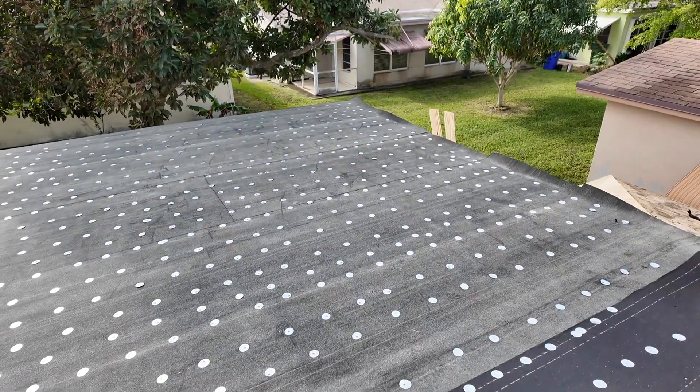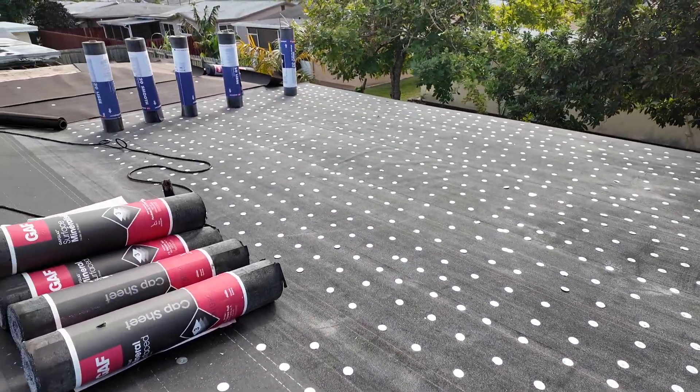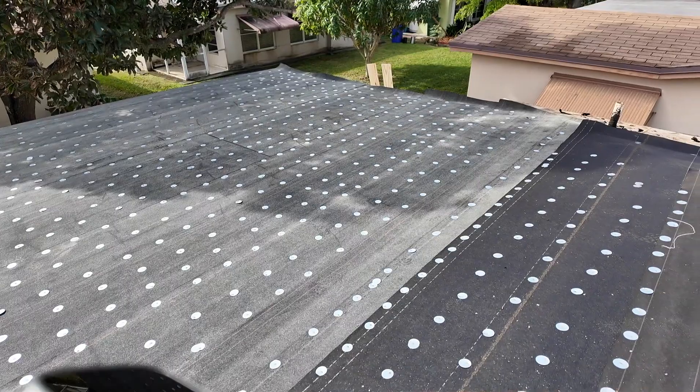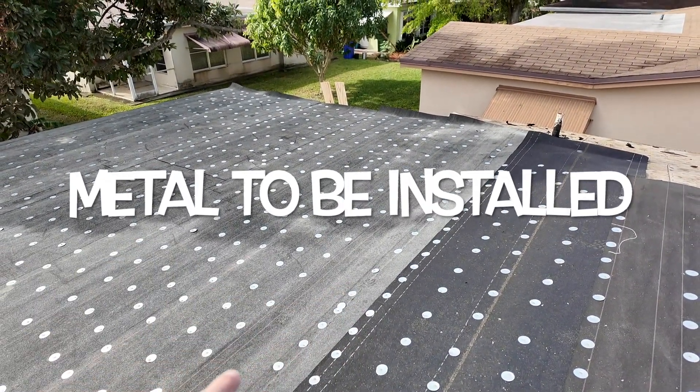For the tin tag, this is the first layer. We're going to have a Rubberoid 20 installed on top of that, hot mopped, and then on top of that we're going to hot mop a mineral surface cap sheet. Right here where the slope meets the flat is where we're going to install some metal.